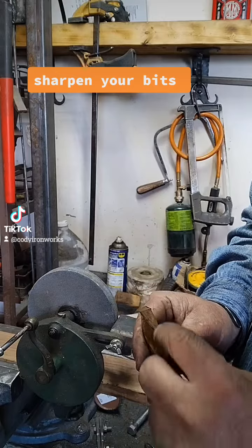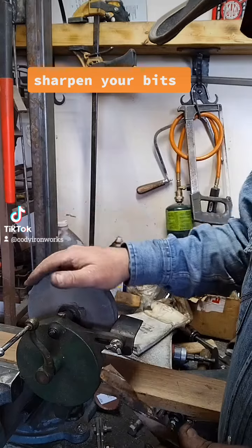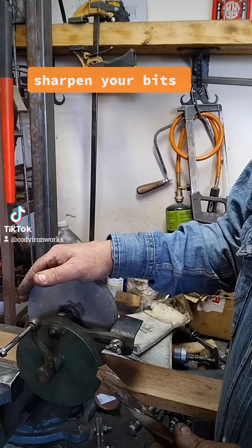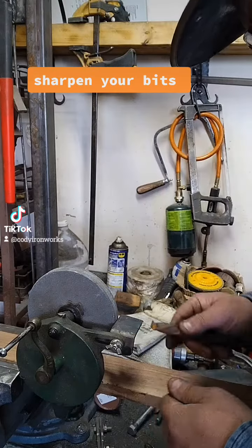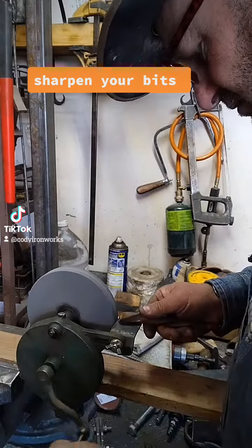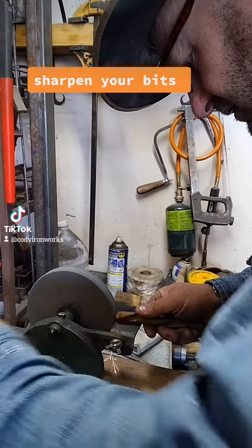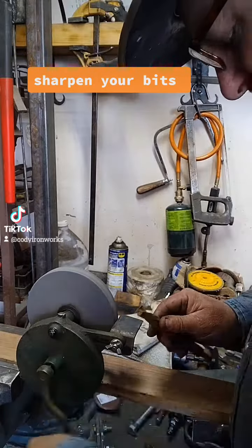You also want to see that the back edge of this drill bit is just a little lower than the front, but not a ton. Not everybody's got one of these — you can actually use sandpaper on something flat if you have to.